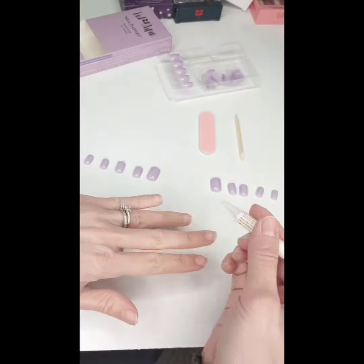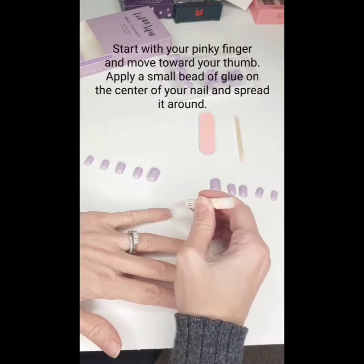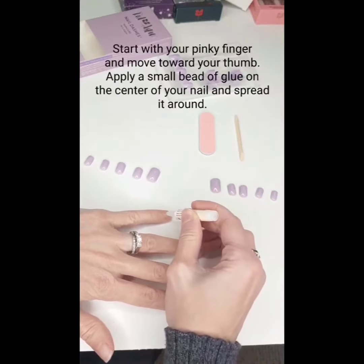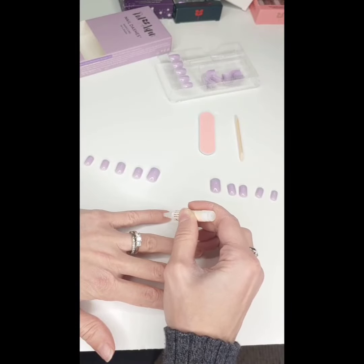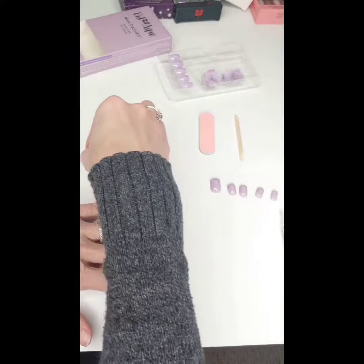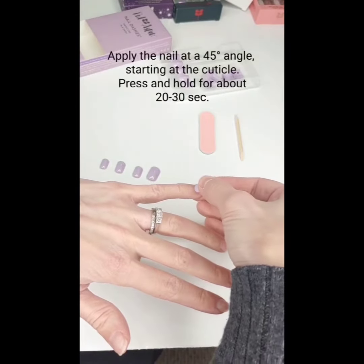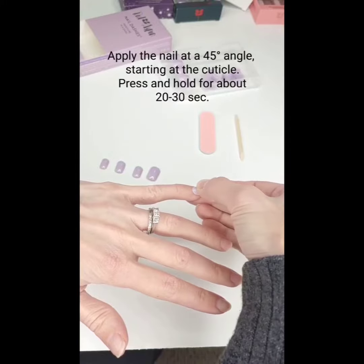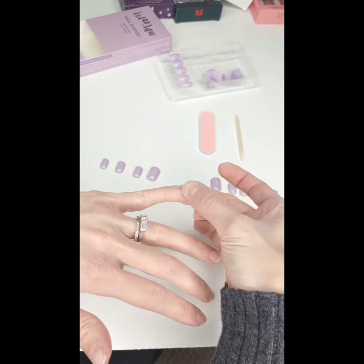I start from my pinky and move to my thumb. I put a dab of glue onto the center and spread it around. Then I take my nail at a 45-degree angle, start at the cuticle, walk it towards the tip, and hold for about 20 to 30 seconds.